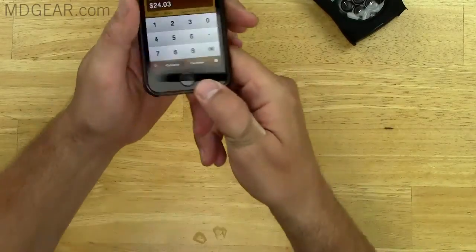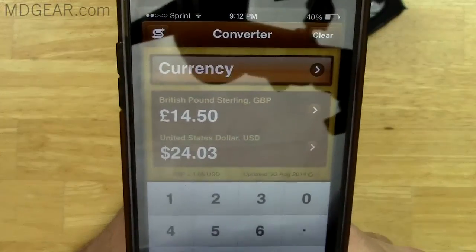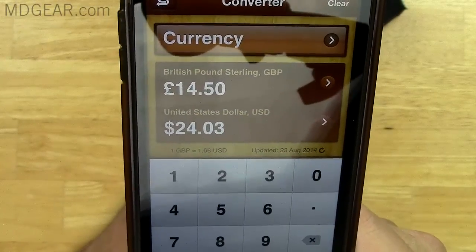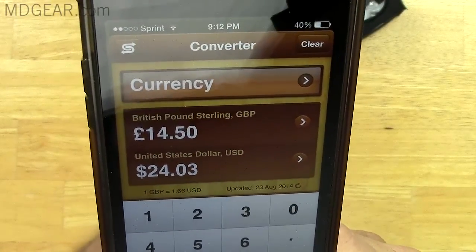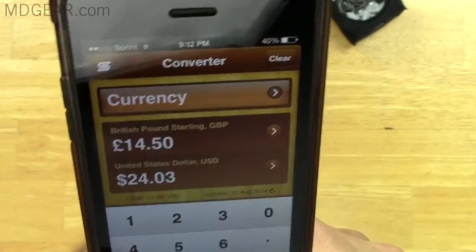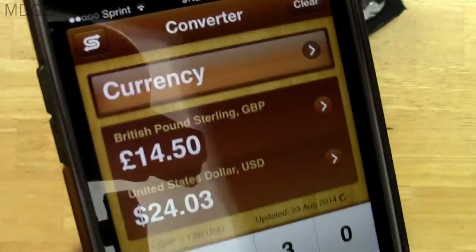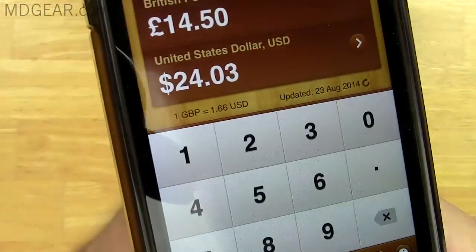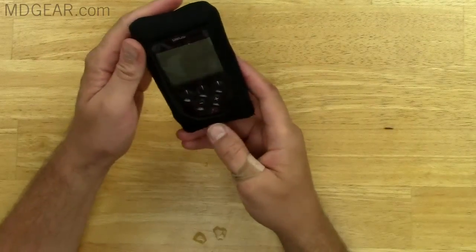The one that looked good was this one from Protectors in the UK. Here's how much I spent on it with shipping: $24.03 total. The cover itself is £9.50 and then another £5 in shipping, so $24 was what I spent on it completely.